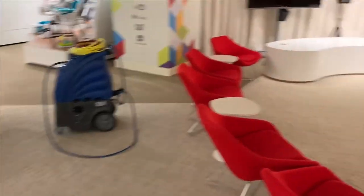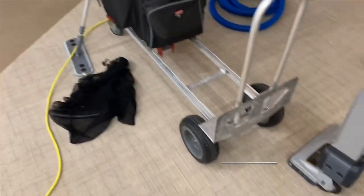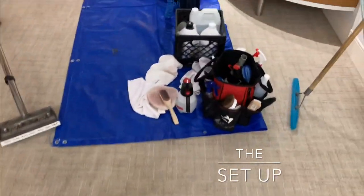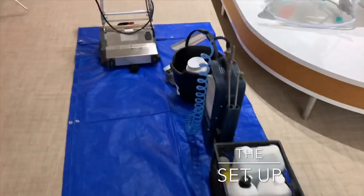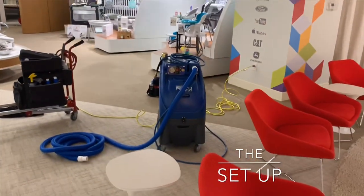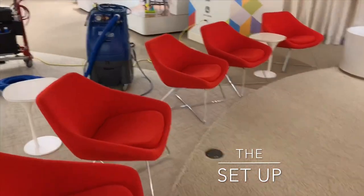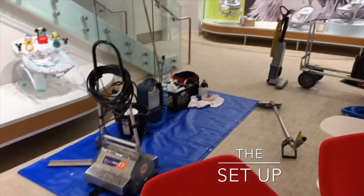I've moved downstairs to clean this round wool rug. I'm going to go ahead and start my setup and then I'll start the cleaning process. Now, this is a round wool rug, so you have to use the formula to get the area of a circle — that's going to be pi times diameter, or pi times radius squared, just to let you guys know how to figure out the square footage of a circle.